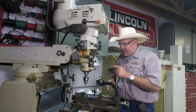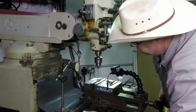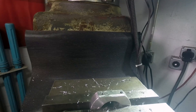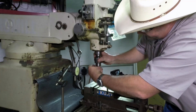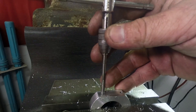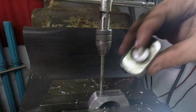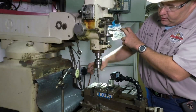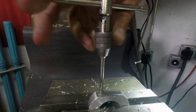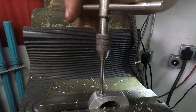Now we need to tap both these holes and we want to get the tap square to the table. One of the easiest ways to break a tap, especially a small one, is to not have it square to the table. Here is one of the ways that I do it — right, wrong, or indifferent: I have this little piece of tool steel drill rod that I've put a point on. If you've done machining before, you've probably seen somebody do this trick. We'll put the tap in place and that little point goes right there, just like that. So we're going to tap this hole.